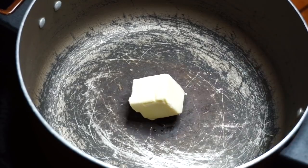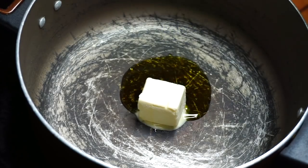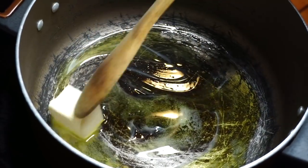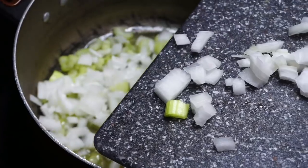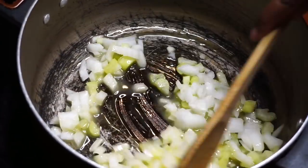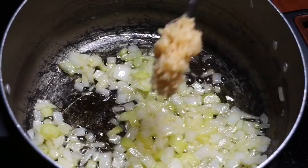Getting right to it, we are gonna start building our base. I went ahead and threw in two tablespoons of vegan butter and about a tablespoon of olive oil. We're gonna let that cook down, then I'm tossing in half of an onion and one celery stalk, chopped. We're gonna let this cook down for about three to four minutes until the onions get translucent.